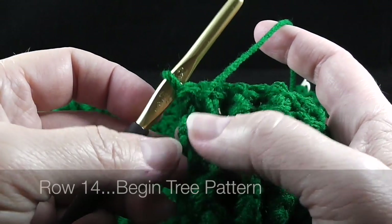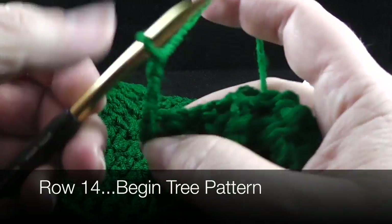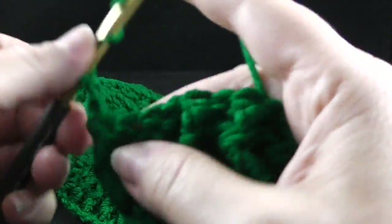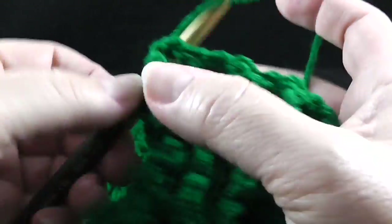Now we're going to start row 14, and this is where we begin the tree pattern in the center section. We're going to start with a chain three, just like we've done before, with the front side facing. Over the next 10 stitches, we're going to work the front post treble crochet and the back post treble crochet.